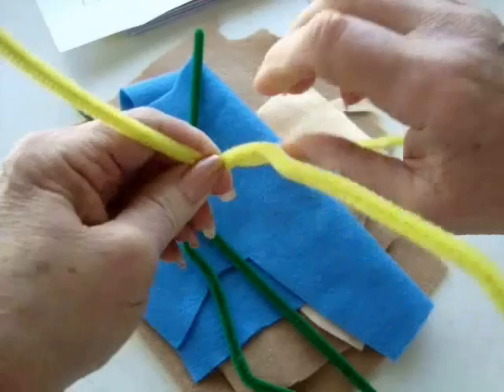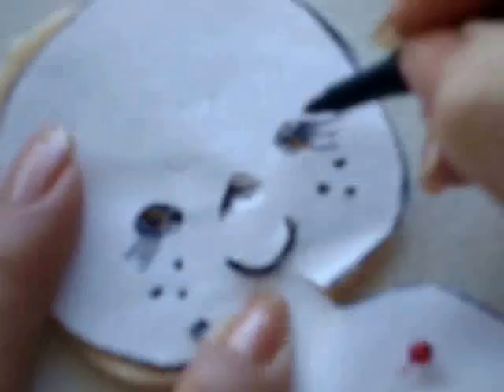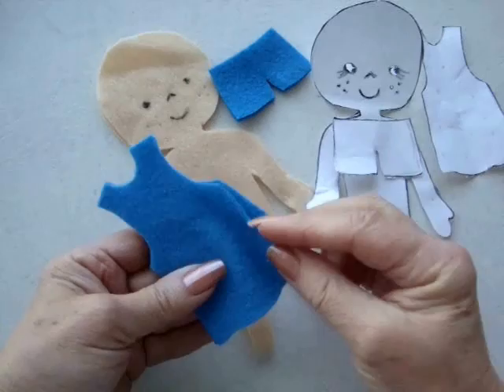Before I remove the pattern from the fabric I'm going to mark the features. I'm just going to use a ballpoint pen, puncture through where the eyes are, and I'm just going to make sure that the marks are coming through. And now you can remove the paper from the pattern.